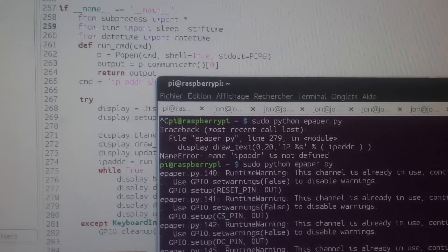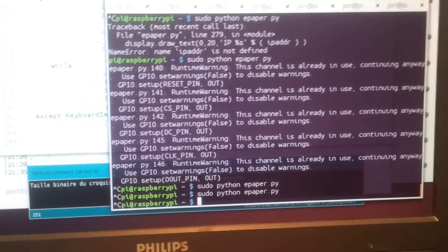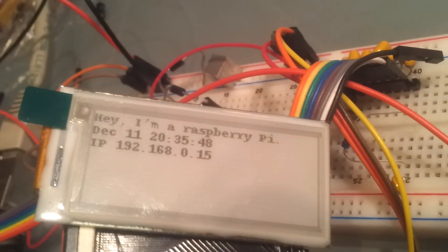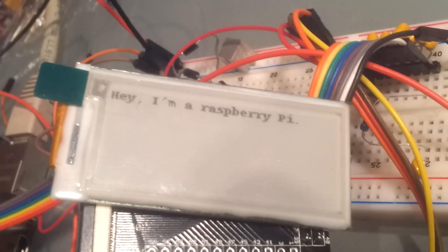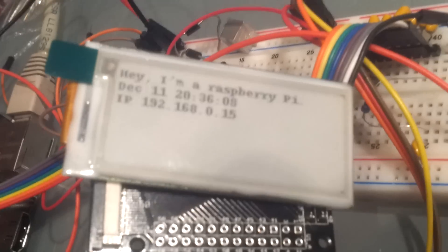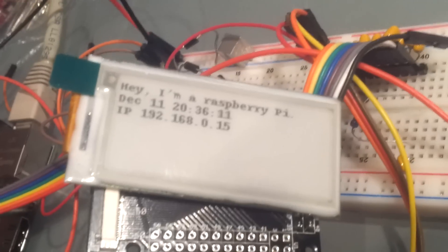On the first run, it does a full refresh of the display. Then it does a partial refresh, or fast refresh, of the screen. If you want to get rid of all the artifacts, you just run full refresh again.